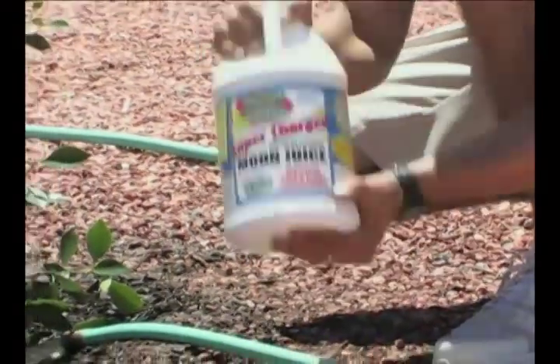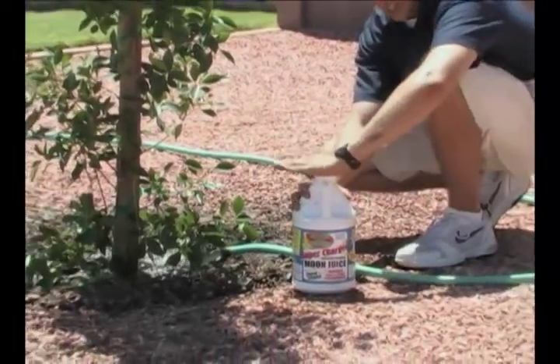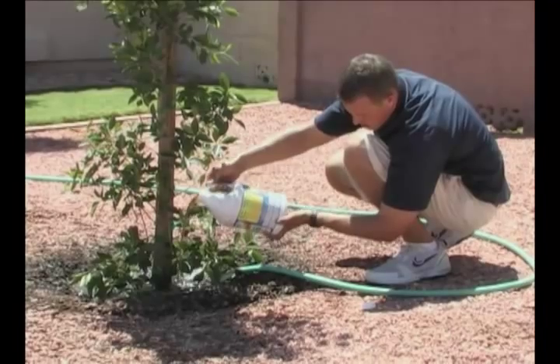Once you have the new tree planted, you want to make sure you thoroughly water your new tree. Watering will not only encourage the new tree to grow properly for you, but it will also help with transplant shock, which can occur any time of year when you plant a new tree.